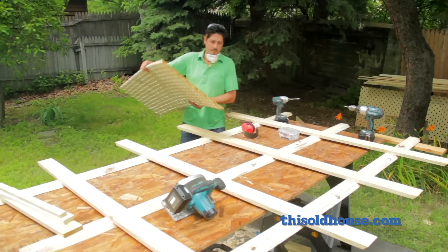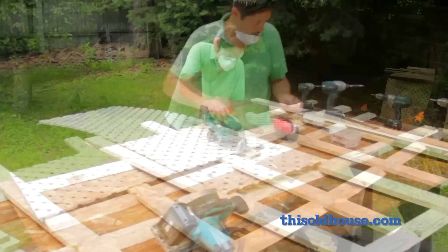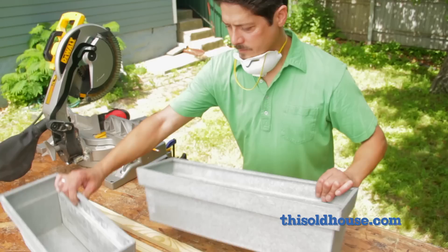Now for the lattice panels. Rest a sheet of lattice behind two uprights and use a rafter square to mark the panel overlapping the rails. Rest the panel on some scrap and use a circular saw to cut it down to size. Place the panel and fasten it to the back of the uprights with short deck screws — you don't want to go through the face of the frame.